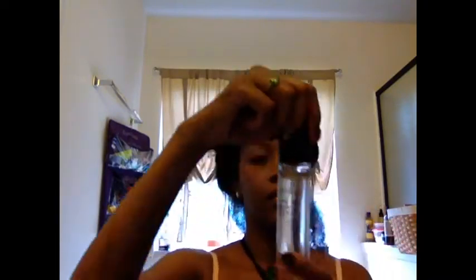Once I have that main part defined, I'm going to clip my hair up into three different sections and I'll start twisting the last section. There's my Manoy oil — it's the Sacred Strengthening Serum by Carol's Daughter. I like the Manoy oil because it's light but it makes the hair feel soft and strong. I'm going to use just one or two pumps on each quadrant to give my hair a little bit more strength.